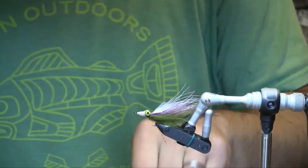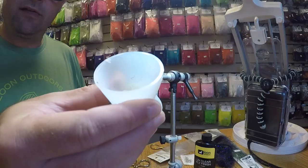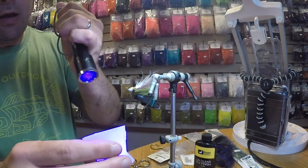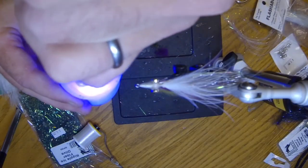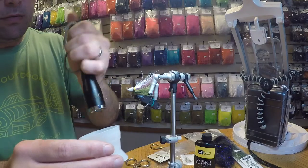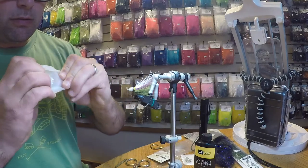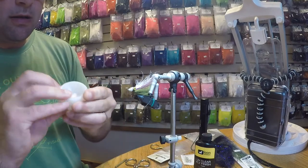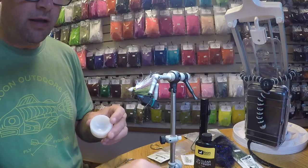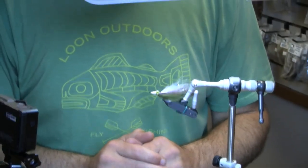We've got good coverage, so we'll take our curing light and give that a few seconds under the light, and then we're all set with the fly. One cool thing about these mixing cups: if I want to change color or I'm done with this mixture, all I've got to do is hit it with the light, dry that up, and it pops right out of there and I'm good to go for another round. There you have it — the Ross Lake Shiner. Thanks for watching.